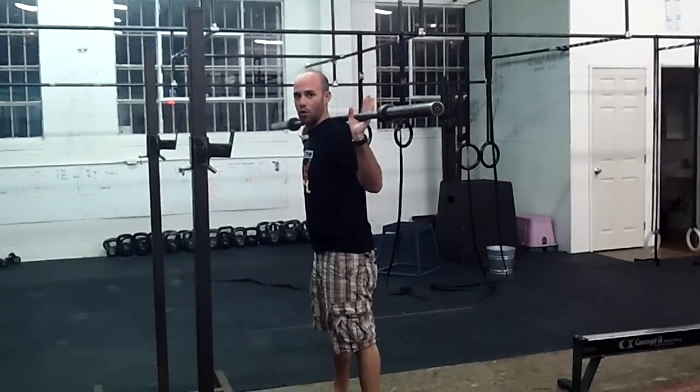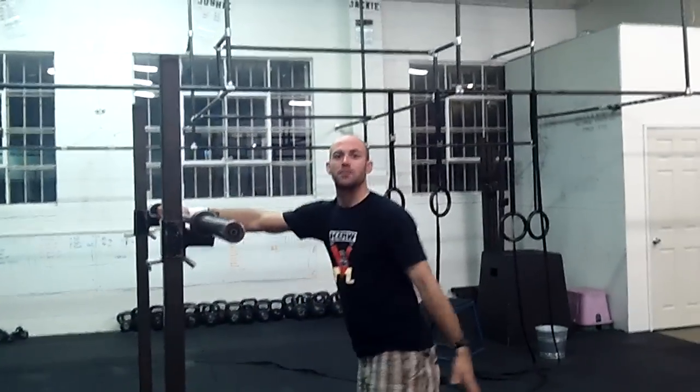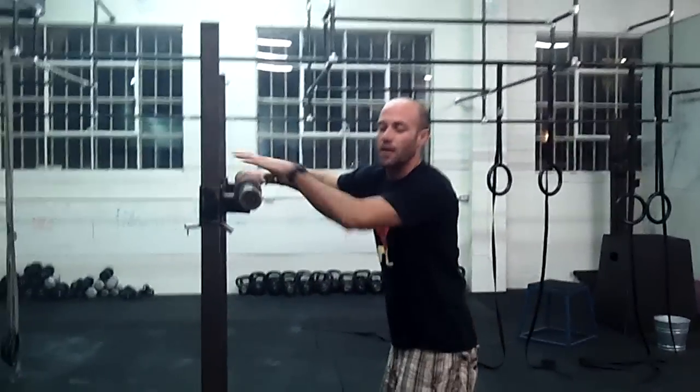But we're going to do something called a low bar. It's going to engage more muscle. It's going to allow us to use more of the posterior chain and lift more weight.